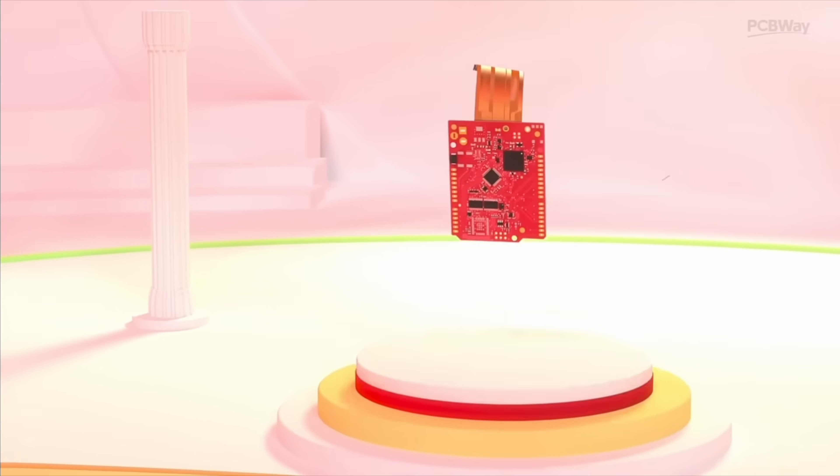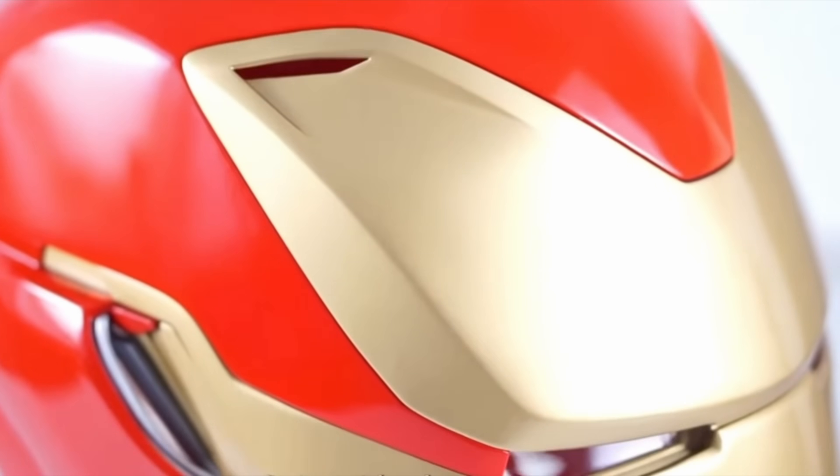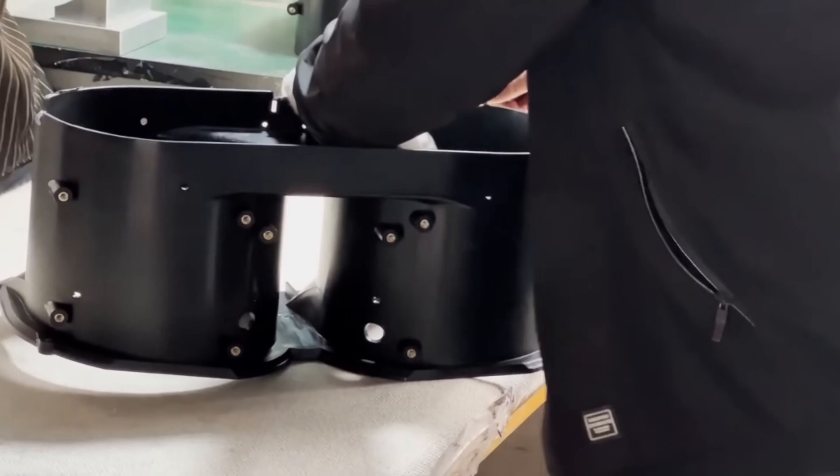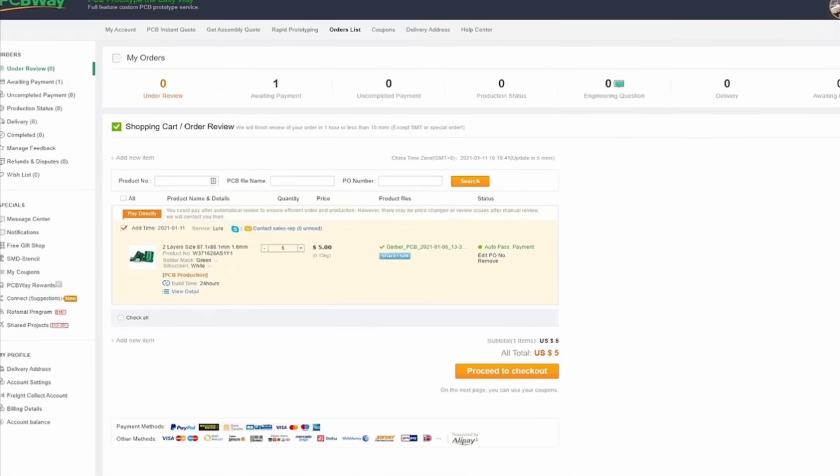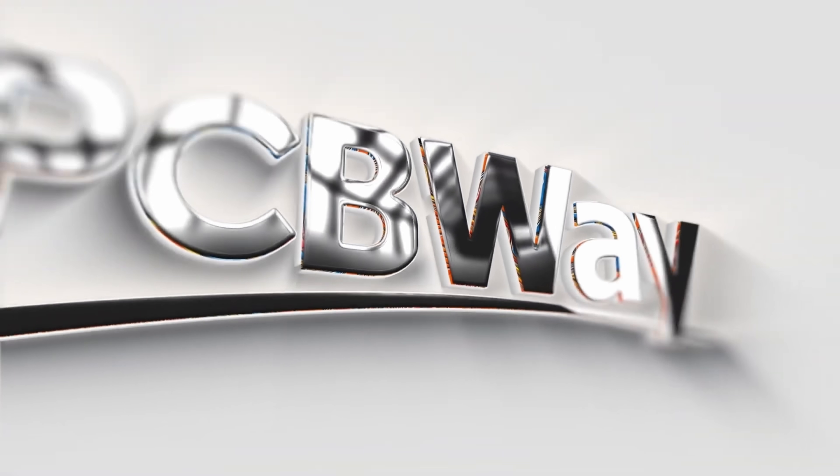Whether you're prototyping a functional design, making a cosplay prop, or designing industrial parts, they have the right material and process to get it done. Upload your file and get an instant quote today at PCBWay.com.